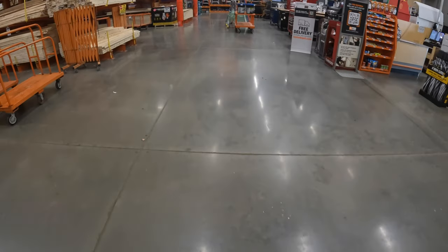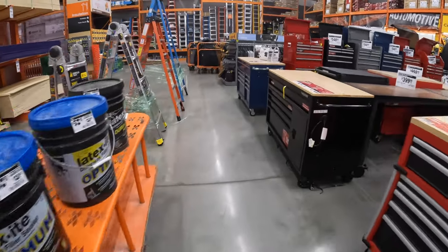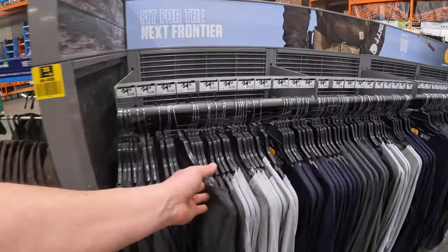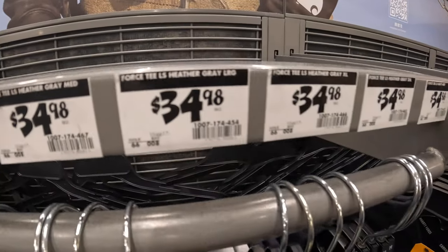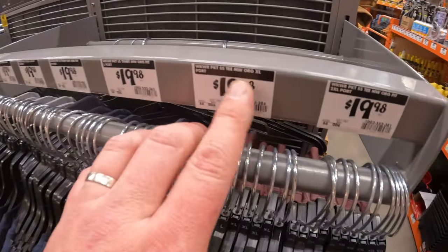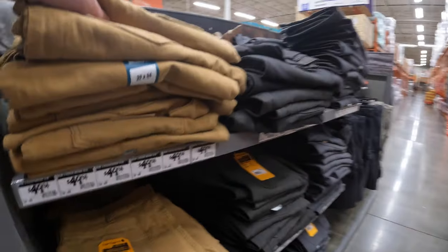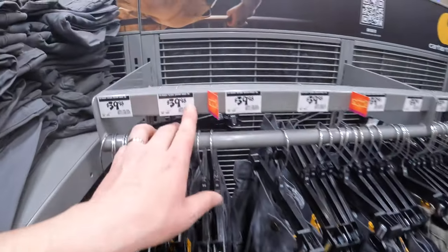Last stop: let's check if any of the Carhartt stuff is on clearance. Nope, they replaced all their stuff. 34 for a Carhartt shirt — that's across the board for all colors. 19.98 for the original. Pants for 49.98. Shorts 39.98 for those.